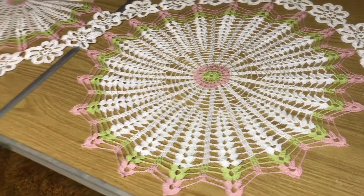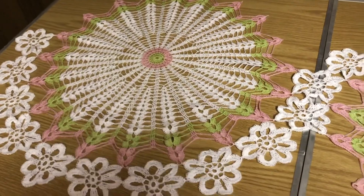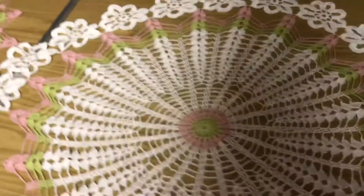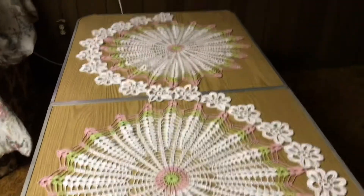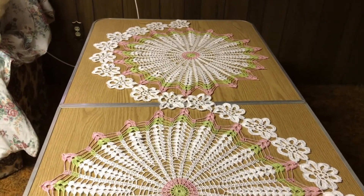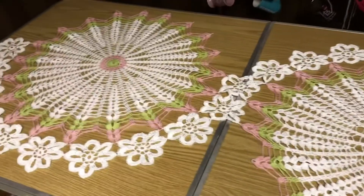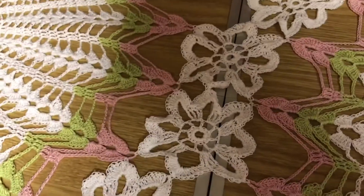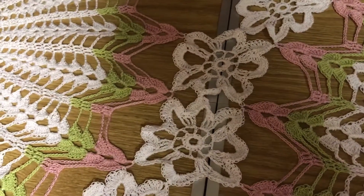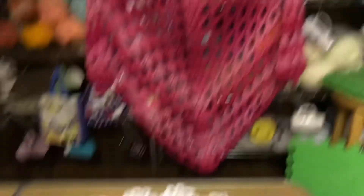Okay, here it is — I am all done with this table runner. Got it done Saturday morning. This part here was just a tad tricky but I finally figured it out. I also got that done too — just a really big oversized shawl.